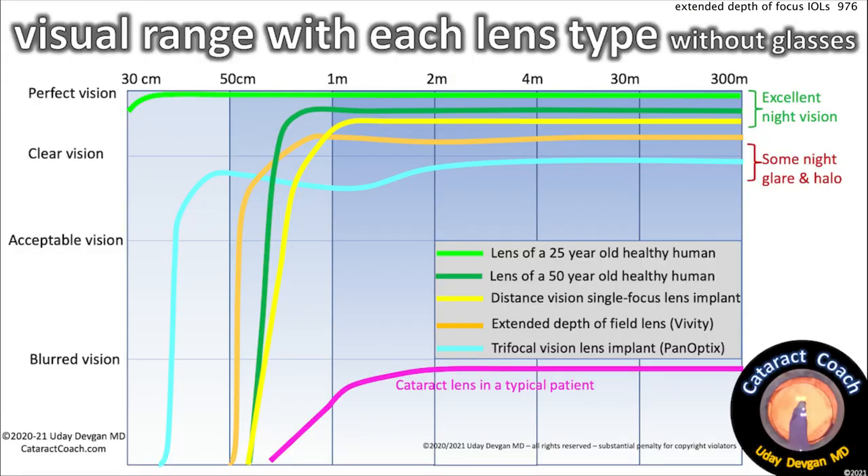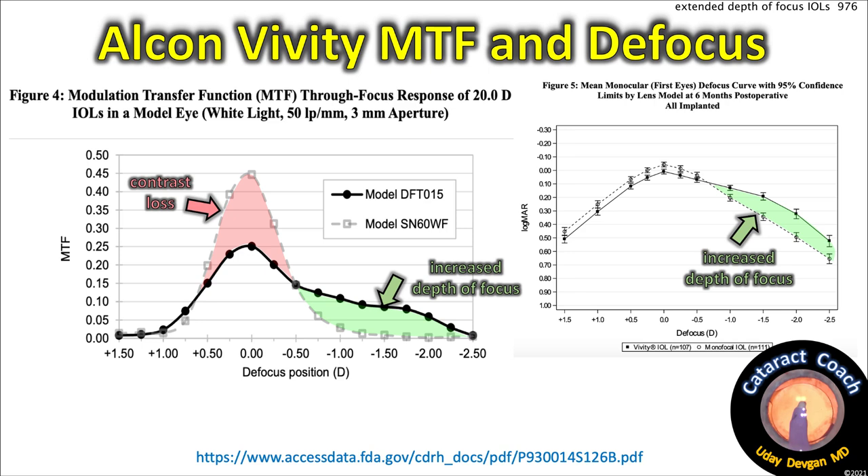Here's a simple summary chart showing the visual range with each lens type, without glasses. The purple line is a cataract in our typical patient — obviously very poor vision. The bright green line at the top is what a young person has, which we will never get back. The dark green line is a human lens at age 50. The yellow line is a monofocal lens, which is about the same. The blue line is the Panoptix, which compromises some quality of vision but gives a much wider range. Splitting the difference is the orange line — the Vividi extended depth of focus lens. Looking at the modulation transfer function on the left, you can see there is some contrast loss, but we do gain increased depth of field.